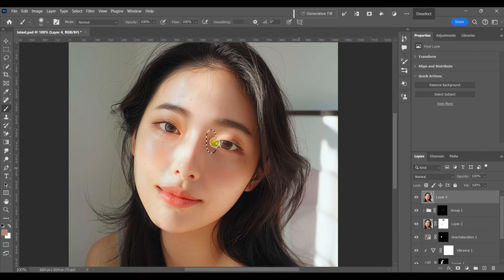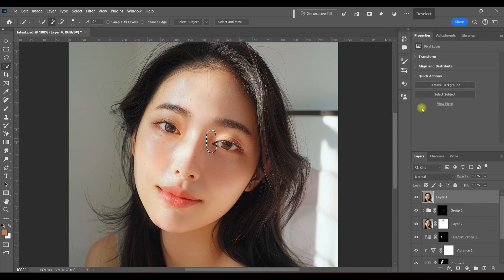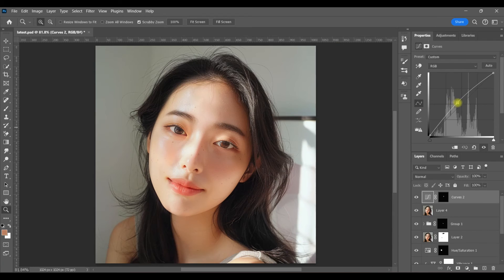Now if I try to right-click to feather my selection, it doesn't work because I'm on the paintbrush. So all I have to do is grab a selection tool and then right-click and choose Feather Selection. Then, just like we did before, I'm going to create a curves adjustment layer and bring that shadow up. With the mask selected, I'm just going to paint this off where I don't need it.